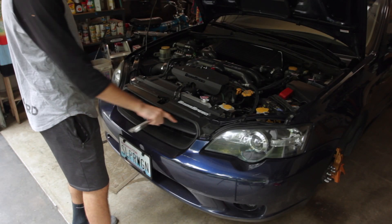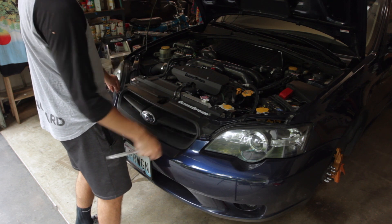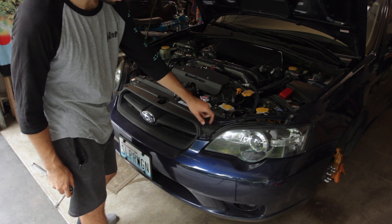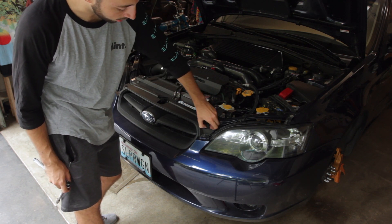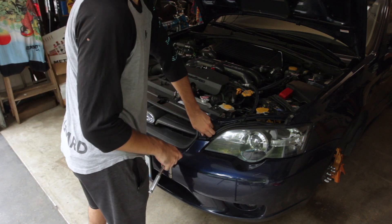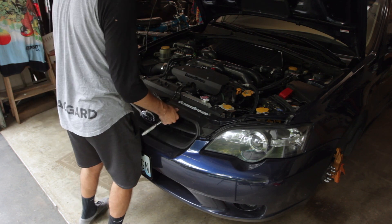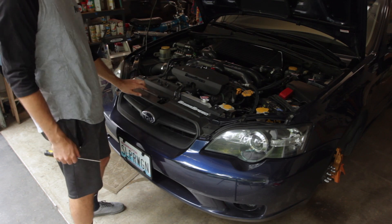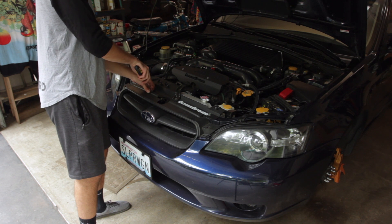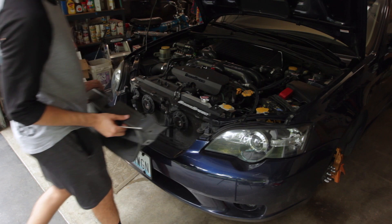There are two screws here — they both have a Phillips style screw top but are also kind of a hex head, so using a socket is usually the easiest way to go on those. Then there are two poppets here. If you can't get under them with your fingernail, a flat head screwdriver will do the trick. Up top on the grille there are four little poppets that clip in; just use a flat head screwdriver to press those down to release them, and then the grille will pop right off.